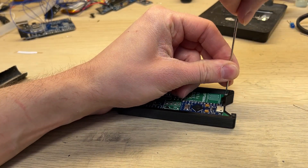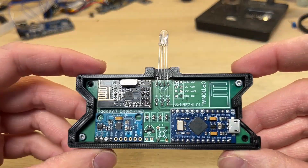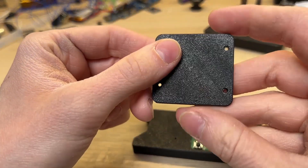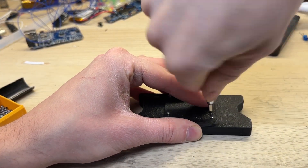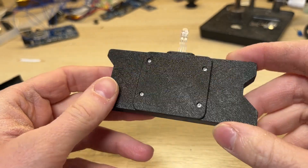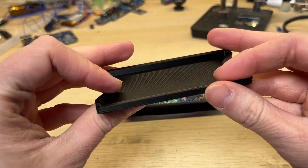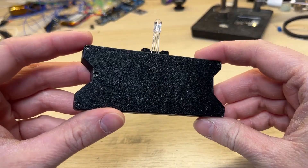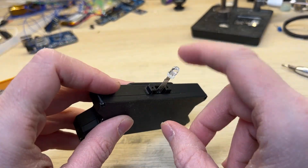I'm using simple M2 screws to hold everything together. I also made a simple plastic cover for the back, and of course it wouldn't be complete without the front cover. The case is pretty much finished, however it still needs a ping pong ball for the tracking.